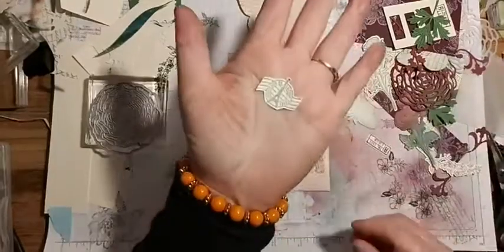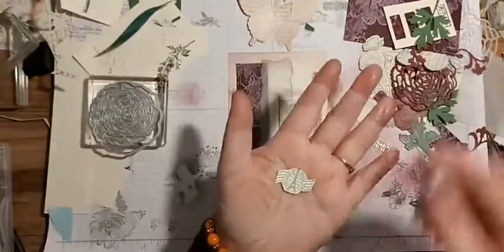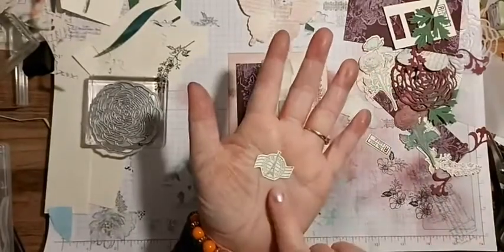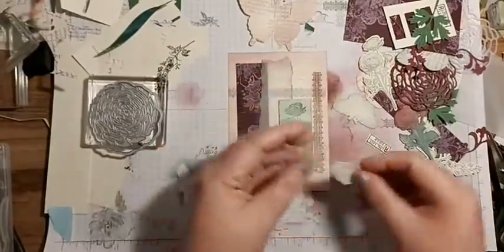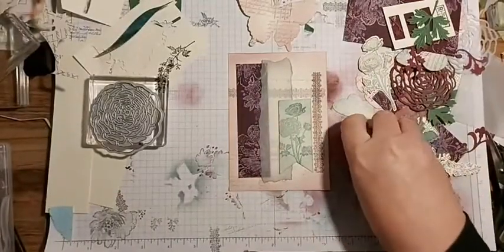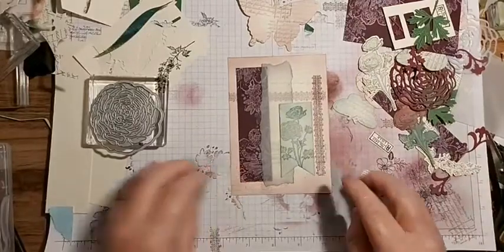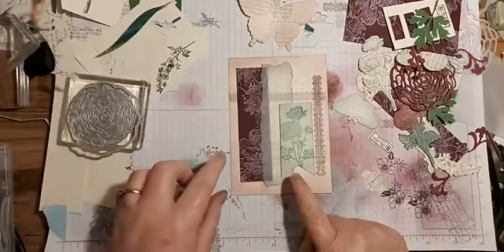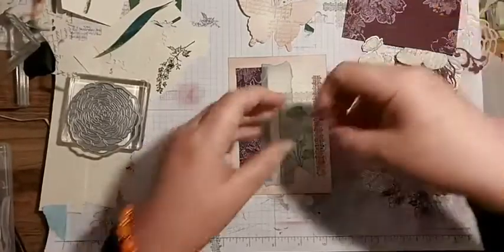I had to hand-cut some of these because there's no die for this shape - I fussy cut these by hand. But there is a die for the little rectangular ones.